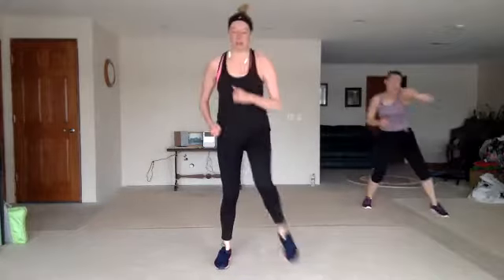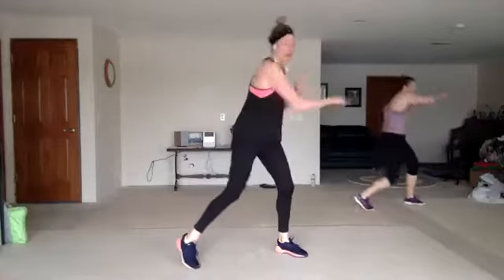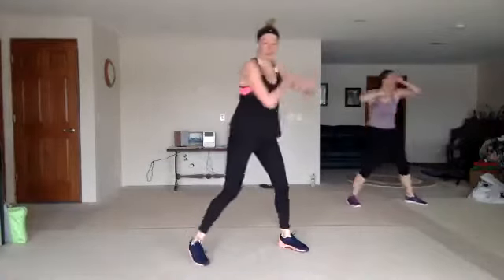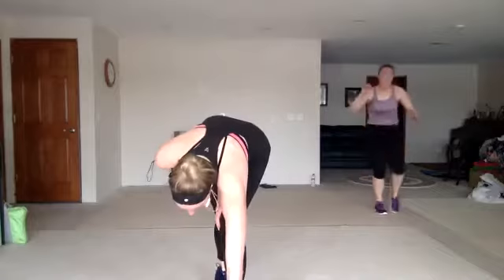One more time — four crosses up. Jab cross, pump or speed bag. Jab cross, hook up. Step tap back with that knee. Down, up.